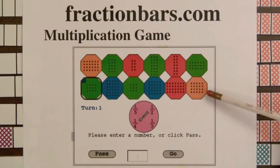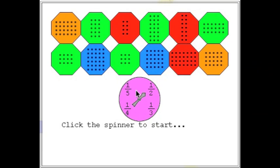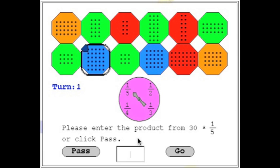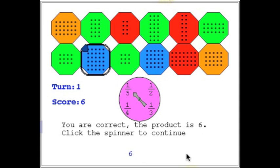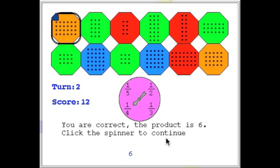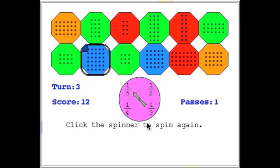Here's a version of the darts game with spinner on FractionBars.com. In this game the player can either compute a fraction times a whole number or the product of a whole number times a fraction. For the first spin and set of darts, the player computes 30 times one-fifth. The object is to score as many points as possible in seven turns. The product is small, so the player chooses to pass. The player can pass up to three times during the game.